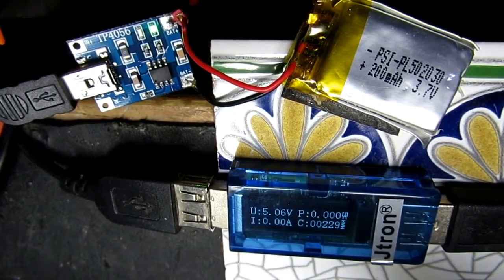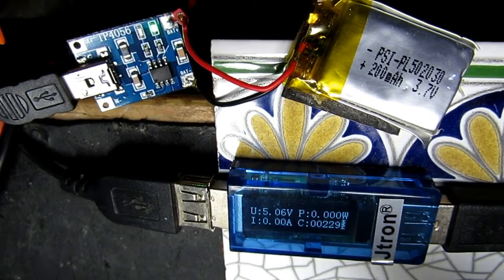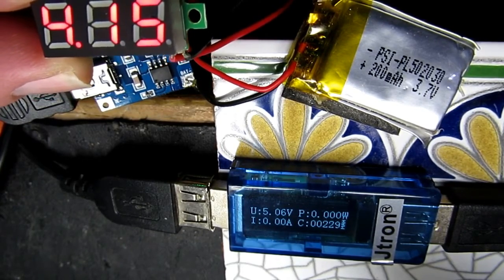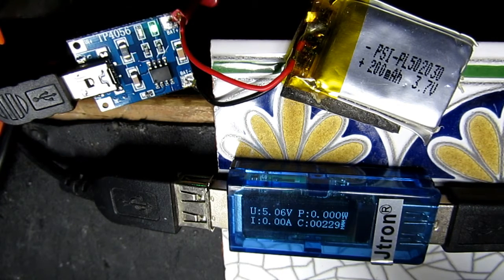Here we can see the end of charge for the little battery with the modified circuit. On the display at the bottom it's showing 229 milliampere-hours, the current has dropped to zero, and there's 5V in so the charge is terminated. As we know with lithium batteries there's no float charge, and this meter wired across the cell is showing 4.19V. The cell will start to self-discharge — this cell is not of the highest quality — but it proves the point that we can modify these boards for lower currents. 229 milliampere-hours into a 200mAh battery is pretty much spot on.